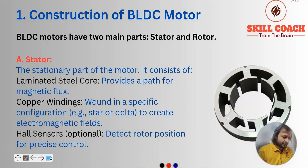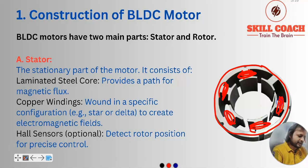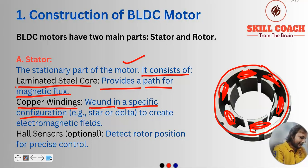So what are the basic parts? First is the stator — you can see it here. At these places we are going to do the windings; winding places are there. The stator is the stationary part and it consists of a laminated steel core which provides a path for the magnetic flux. Copper windings are wound in a specific configuration, like a star or delta configuration, to create electromagnetic fields. Hall sensors are optional — not every motor has them; for very small projects they are not necessary.